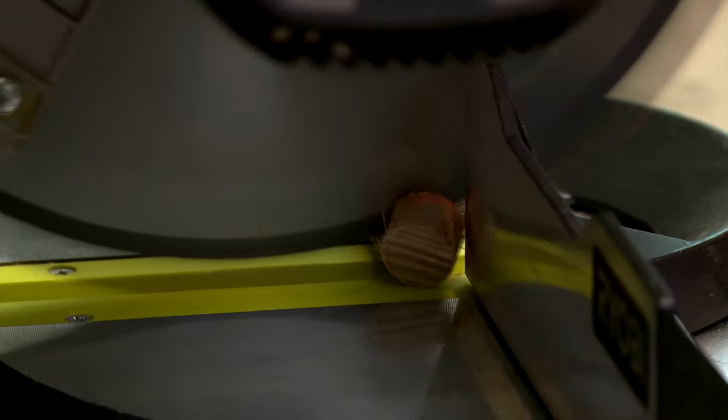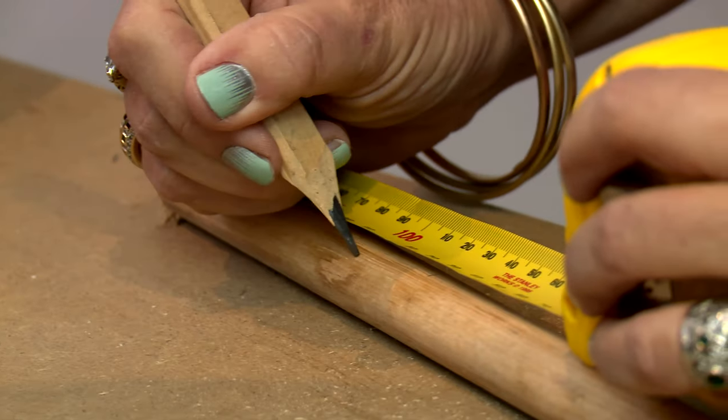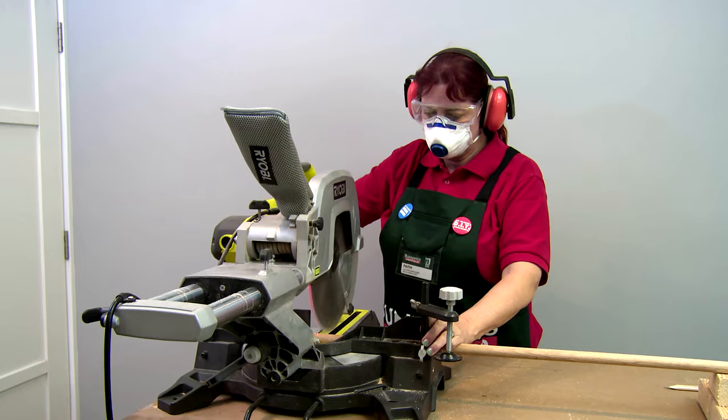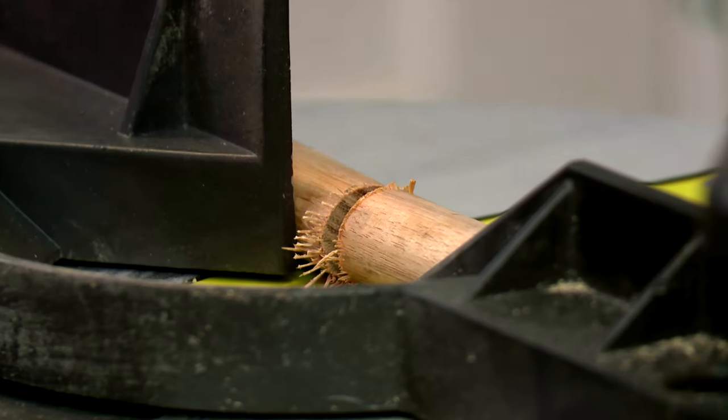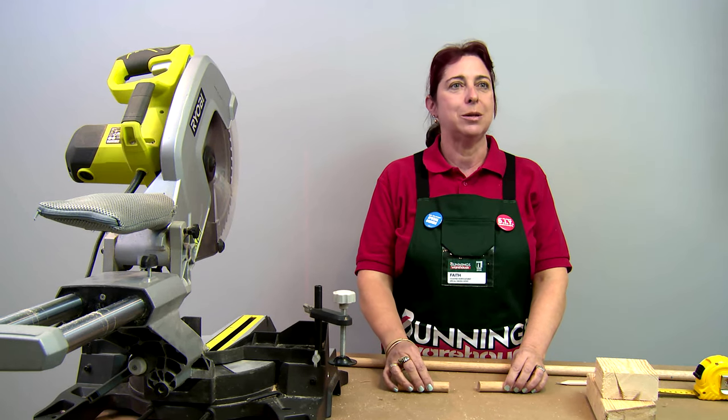To prepare our dowel, we're going to trim the end, then measure to mark out our next cut. Repeat the process because we need five dowel pieces to complete our project.